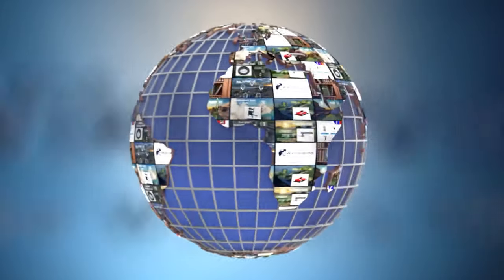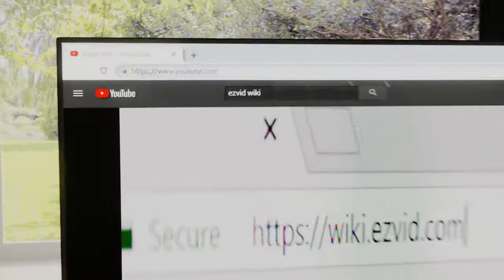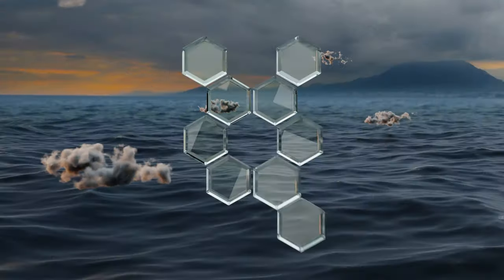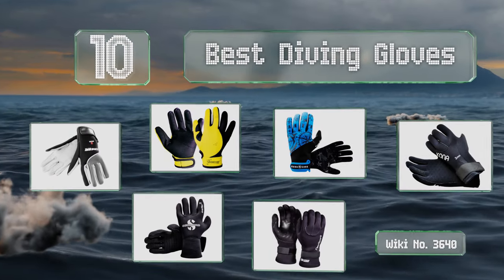EasyVid presents the 10 best diving gloves. Let's get started with the list.